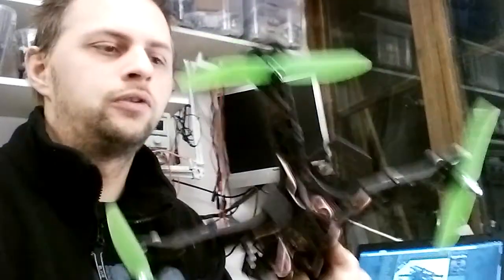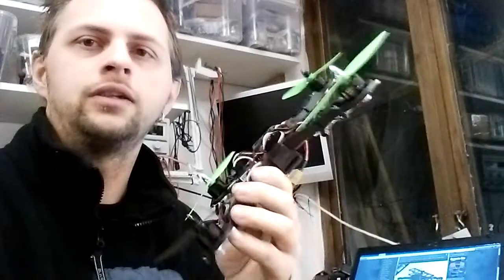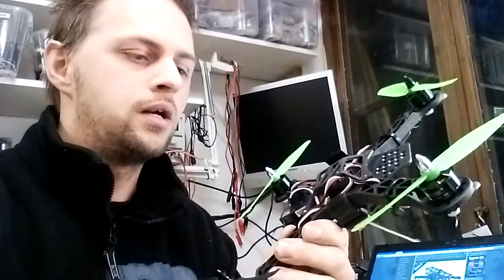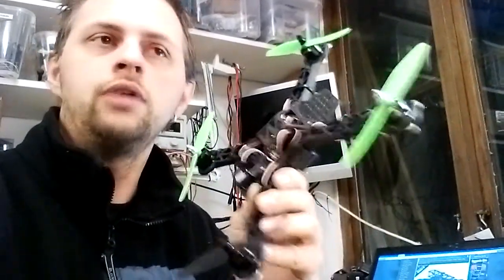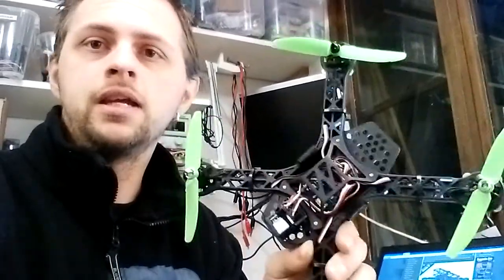This will be a series of two because in this first video I'm just going to go through the craft itself, and in the second episode I will go through some performance and how it flies, and also mount some really, really light FPV gear on it.